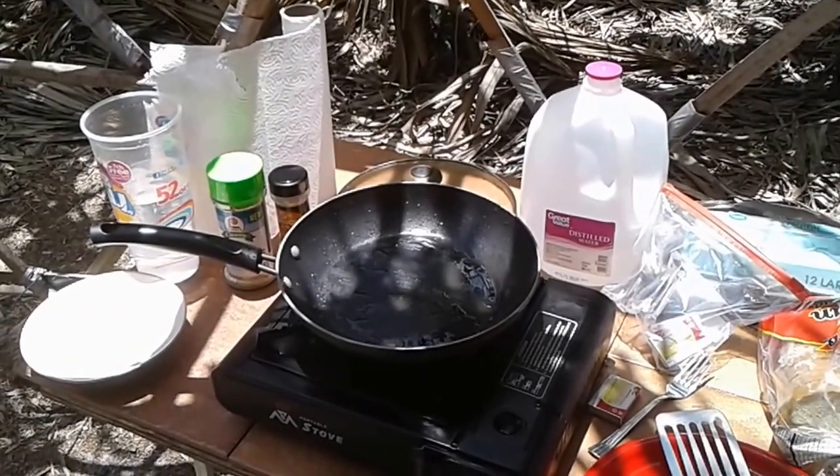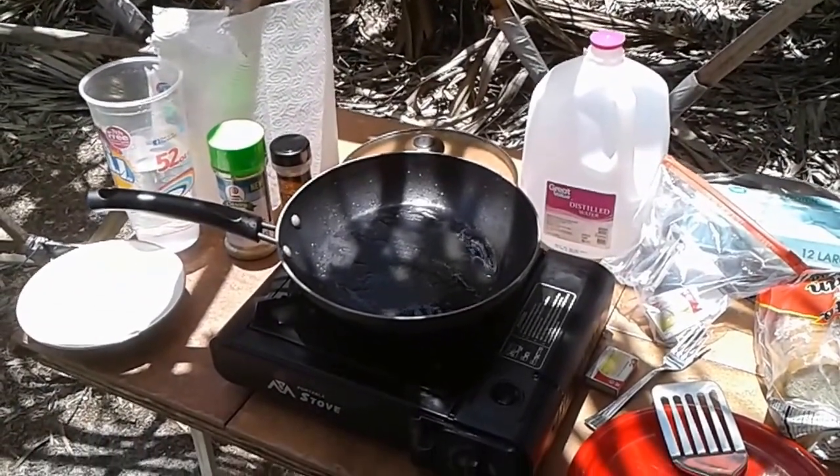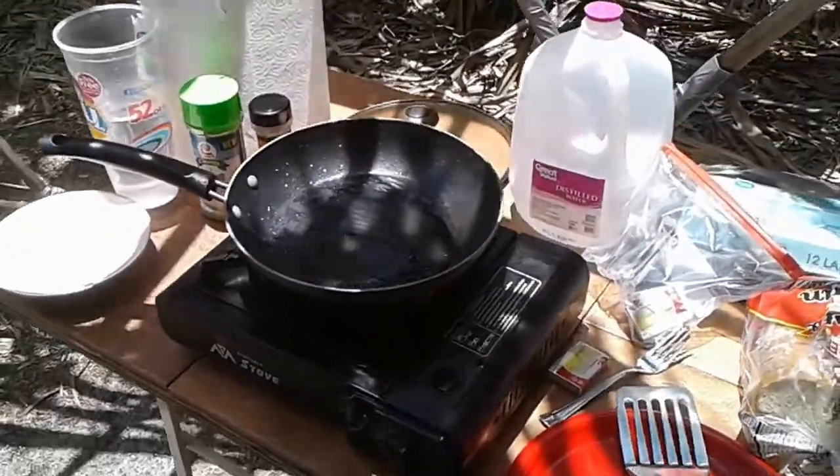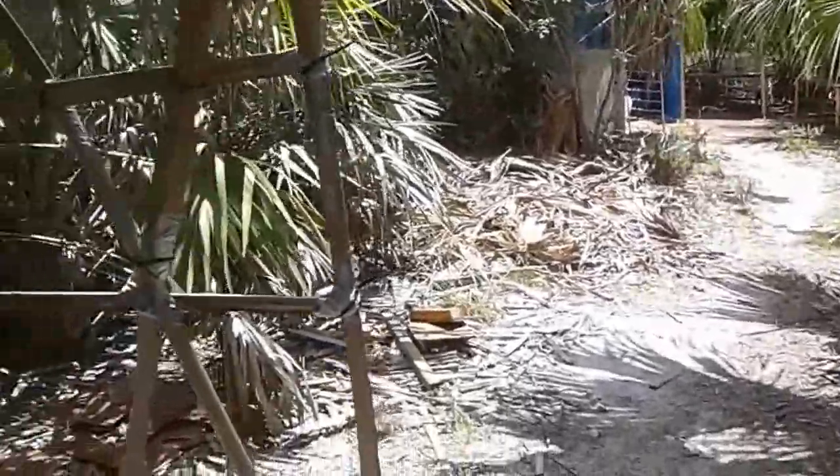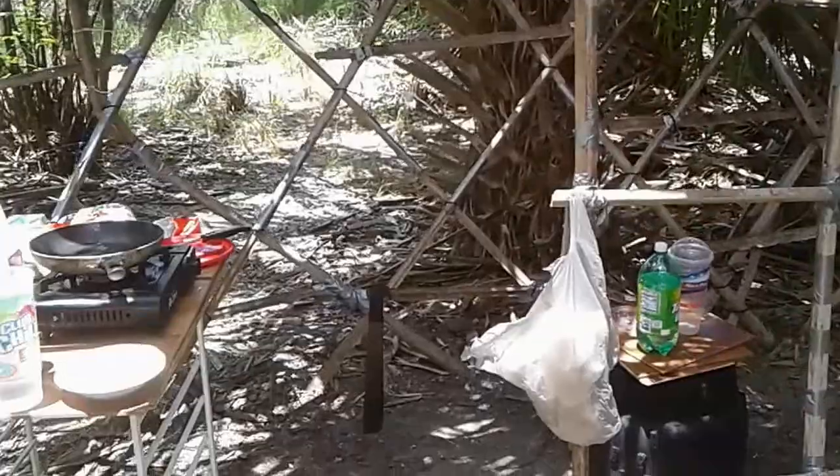Hello everybody, just wanted to welcome you to another Cooking with Dinoy episode, Yurt Edition. We are actually not in Yurt 2.0, but inside Yurt 1.0's shell, which has been left as a kitchenette.